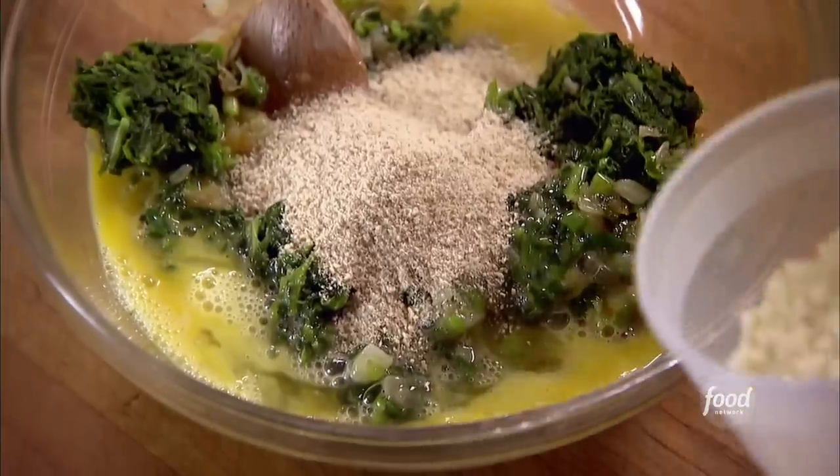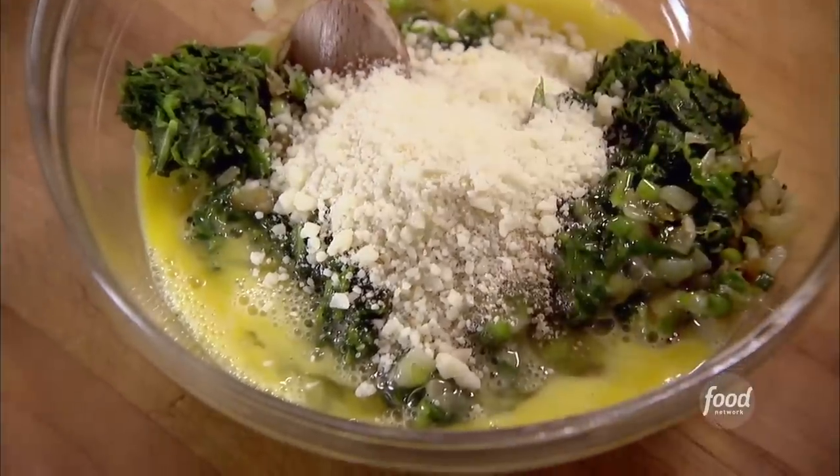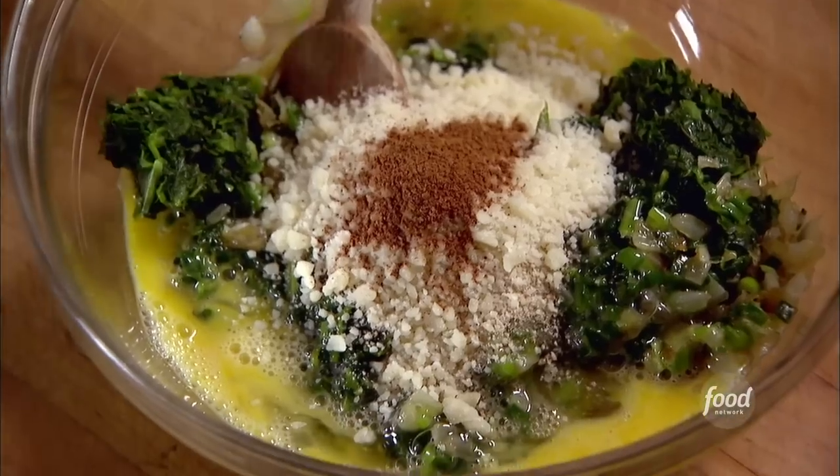Three tablespoons of freshly grated parmesan — I actually grind it in a food processor; it gives it just the right texture. One teaspoon of ground nutmeg. Two teaspoons of salt — I want to make sure it's really well seasoned. One teaspoon of pepper.